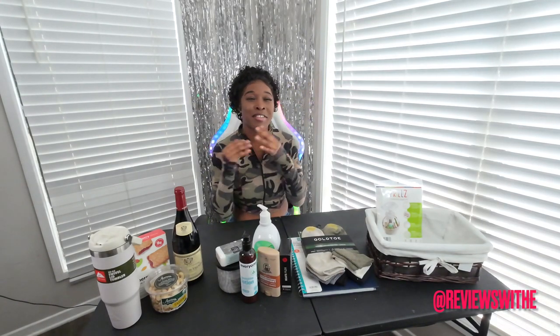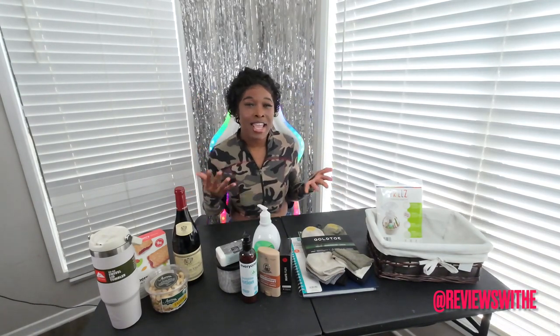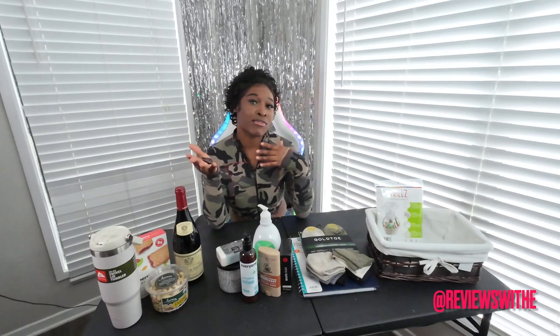I'm going to be making this gift basket for my boyfriend, so yeah, this is going to be fun. Now he's very simple and I was debating on what to put in the basket, but I think I pretty much got it together. You can customize what you want to put in your basket for your dad, your boyfriend, your baby daddy, or your baby father — basically choose what you want based off of what he likes.